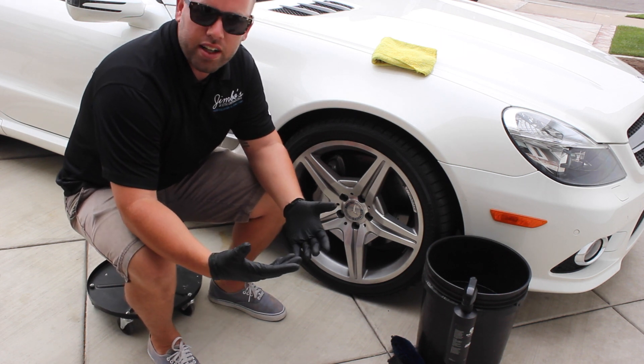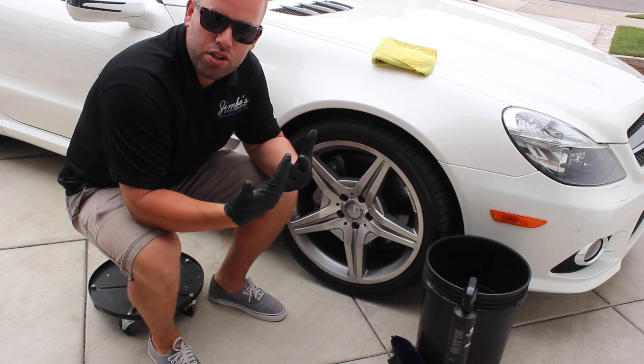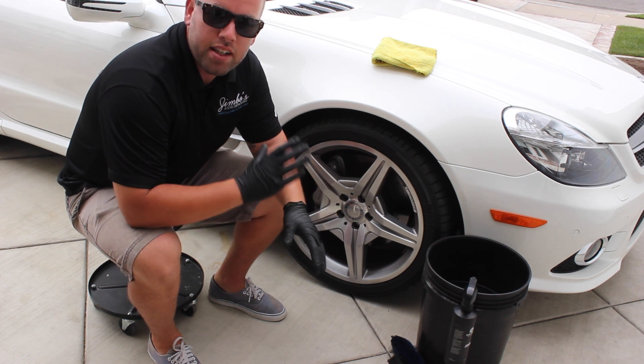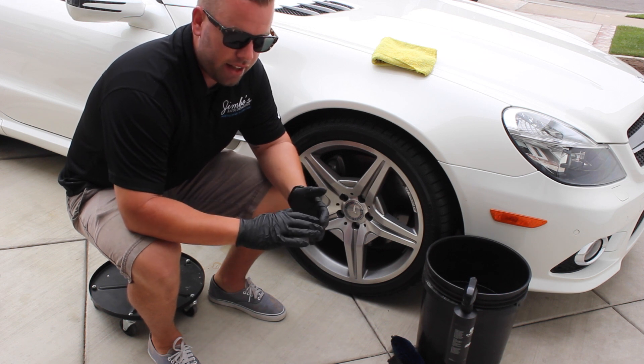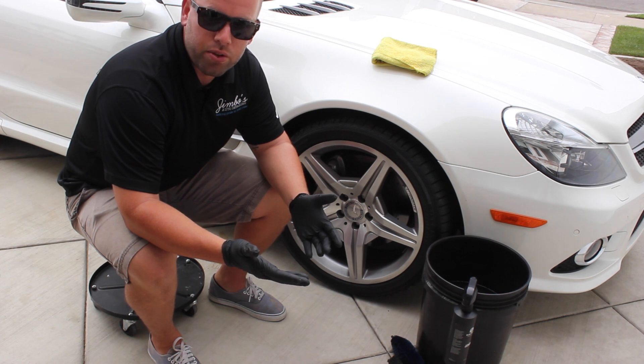Before we get started, I just want to recommend wearing gloves. I'll put a link to Amazon for the exact gloves I have on right now. I really recommend them, especially if you're going to be doing this without the use of a lot of water, because the dirt will get in your nails and be a nightmare to get out.